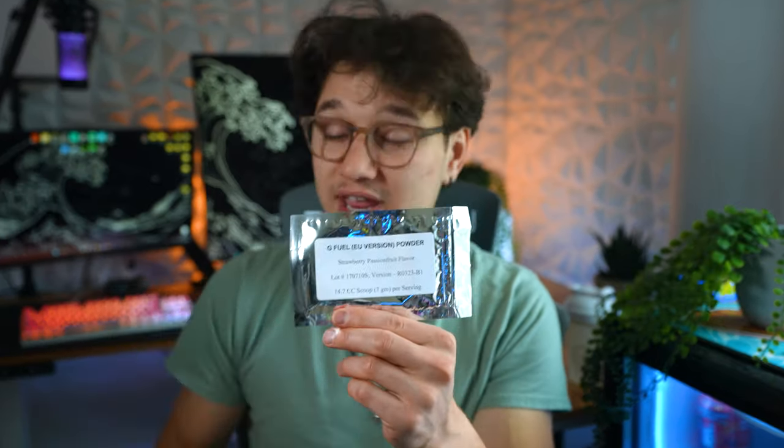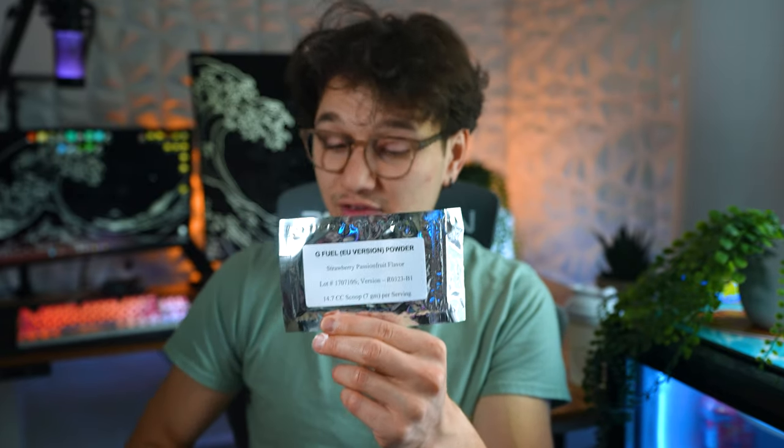Today I'm going to be trying and ranking the Strawberry Passion Fruit flavor and I will try to make this video quick. I'm also going to be streaming Armored Core tonight on Friday at about 8 p.m. Eastern time, so if you guys want to join up on that make sure you have notifications on on my YouTube channel. I'll also be giving away a ton of G Fuel during that stream.